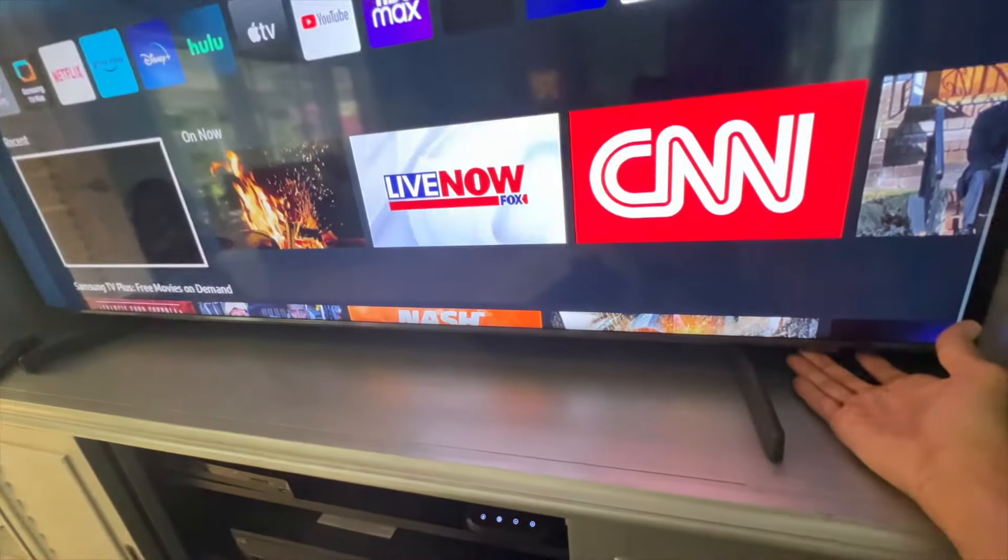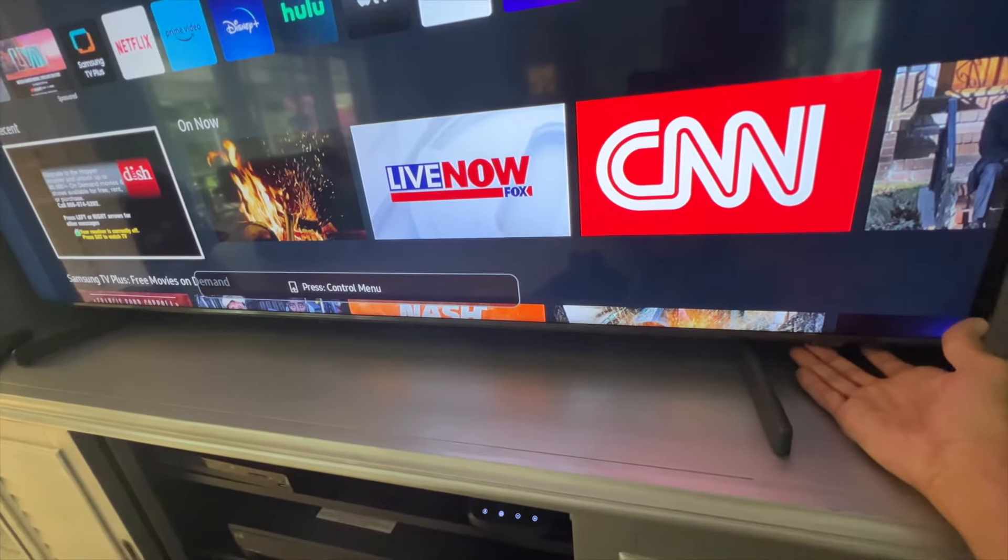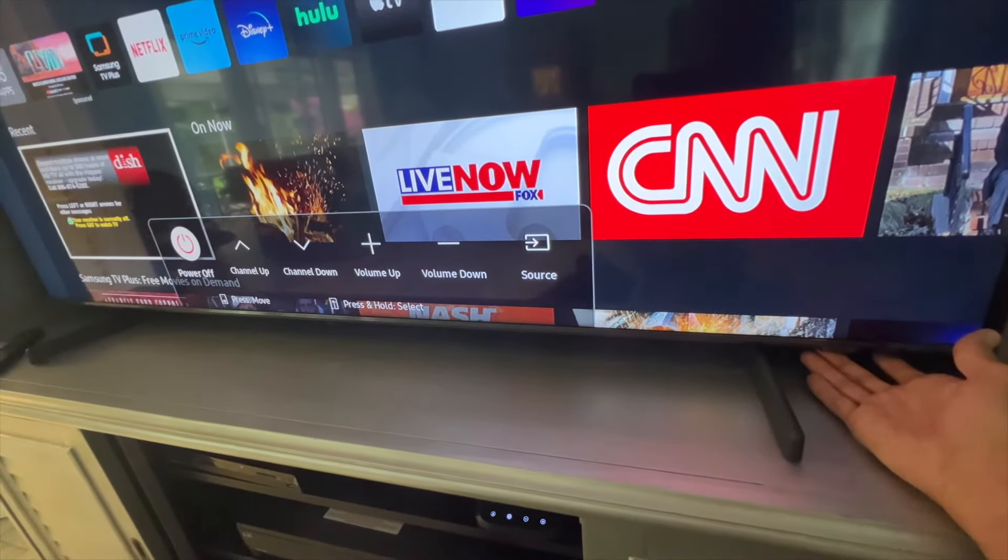All the manual controls are on that right side. If you want to open the control panel, all you do is press on that button and it pops right up.